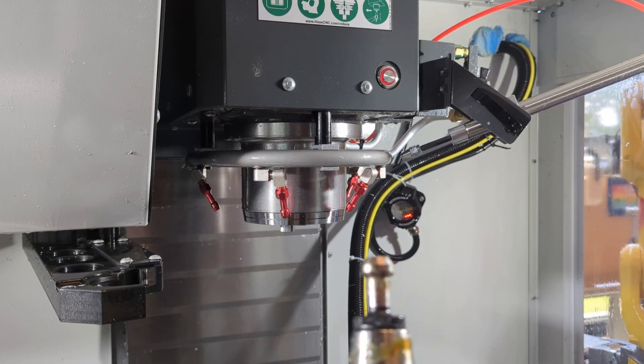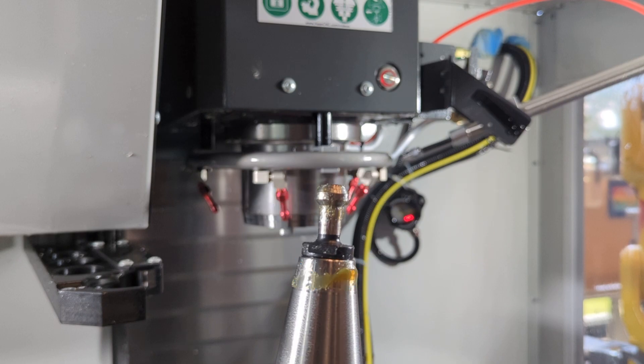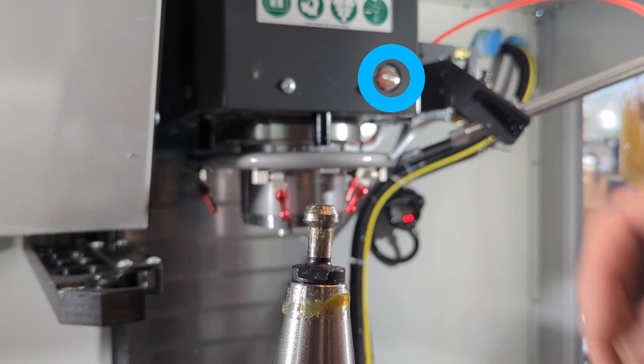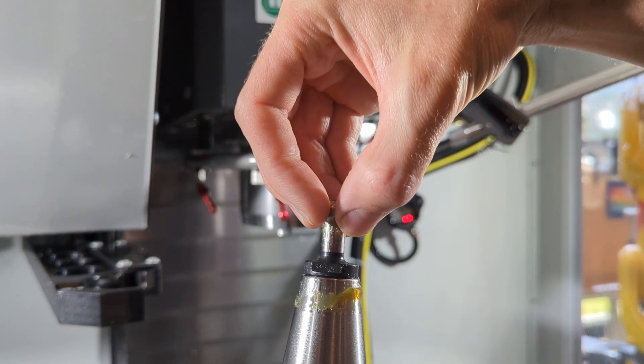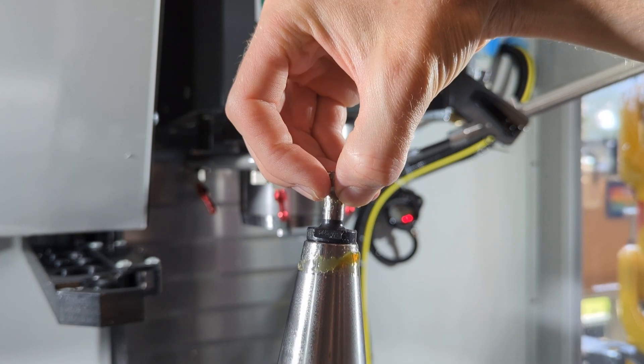Now pick up tool one and flip it around until the pull stud is on top and look at it. Imagine that up inside the spindle, where you cannot see, there is a claw. When you push the load-unload button, the claw is going to grab onto the pull stud and pull it up into the spindle.